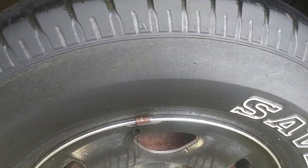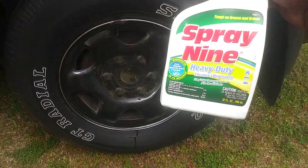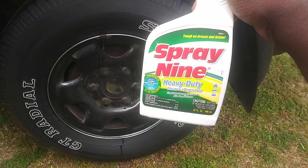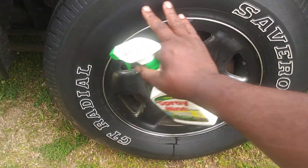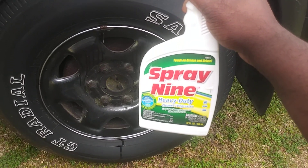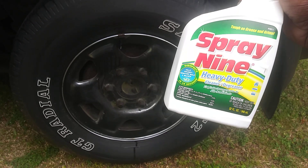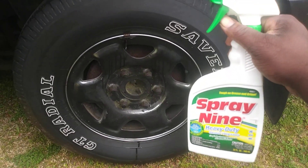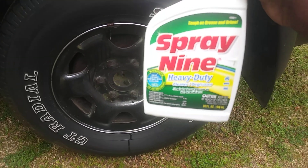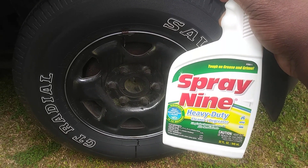Stuff is super strong and it disinfects, kills germs and viruses — you gotta get this in your arsenal especially during this pandemic, for the interior of your vehicle and for cleaning tires. Stop overpaying for overpriced cleaner degreasers out here — get some Spray 9, it's around three dollars at Walmart. Anyway, hope you guys enjoyed. If you're new to my channel hit that subscribe button, help me grow, share my videos. Till next time y'all, stay tuned for my next video — peace.